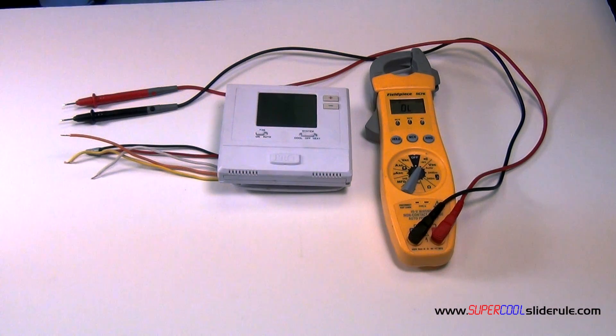Hello, Brian Nolten back with another super cool slide reel tutorial. In this tutorial, we will learn how to identify broken thermostat wires.